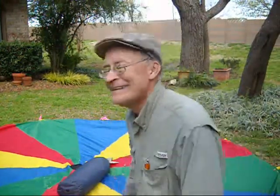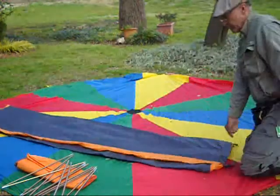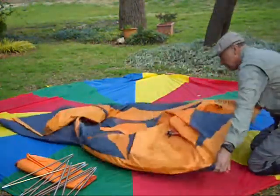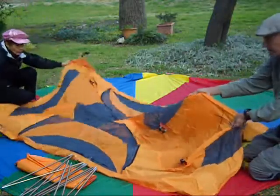A perfectly new tent, except it's got a couple of X marks on it.